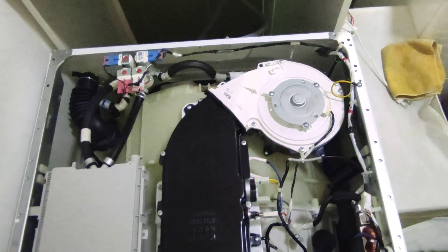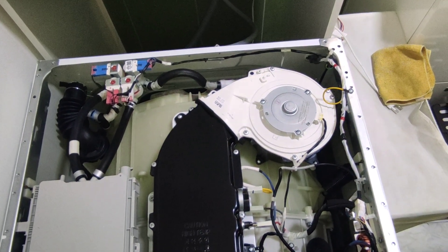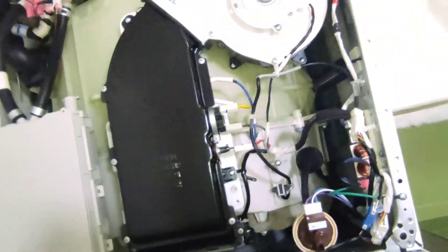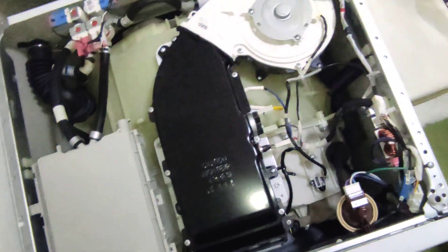Now another thing I want to show you — I chose this LG over Haier because of the sound isolation. You can see here on the wall it's almost a finger thick. I cannot reach there, but it's nearly a finger thick from both sides, and there is isolation on the top as well.